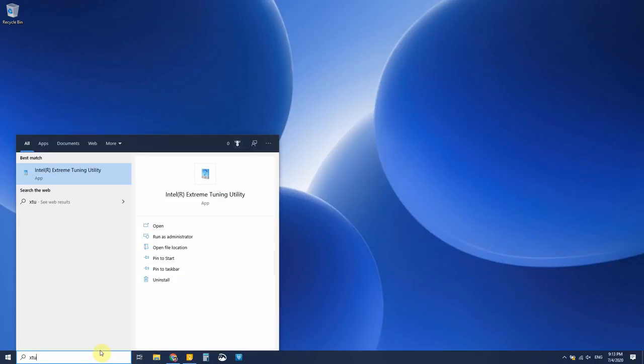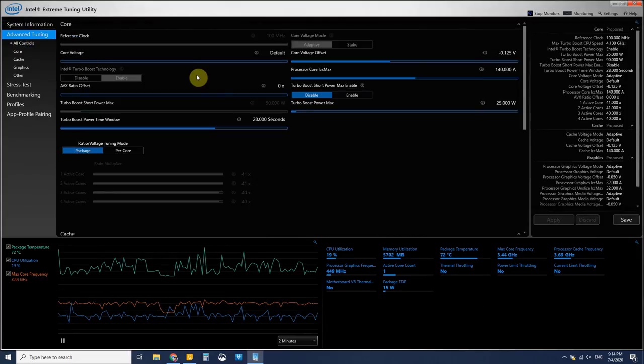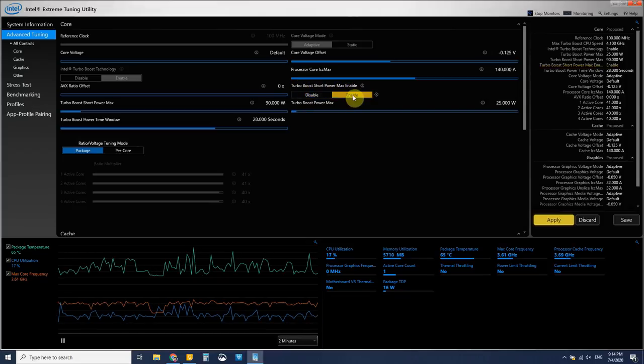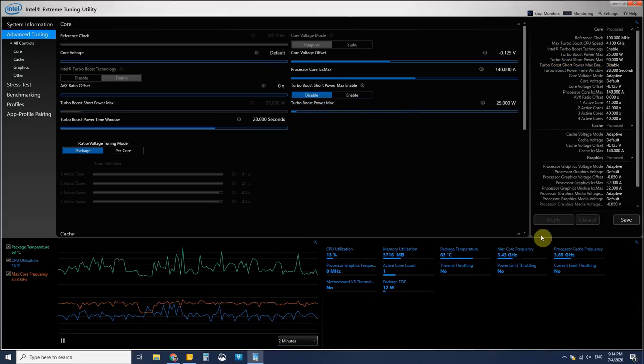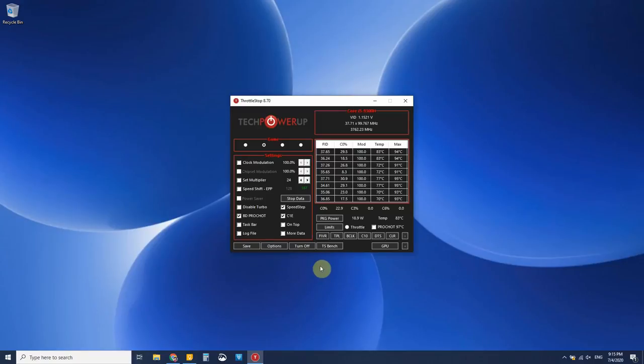If you want to use XTU to turn your turbo off, open XTU, go to advanced tuning and all controls, and then disable turbo boost short power max enable. To turn turbo off in Throttle Stop, just go into the settings and click disable turbo. When you save your settings, you'll immediately have turned your turbo off and the computer will be running a lot cooler.